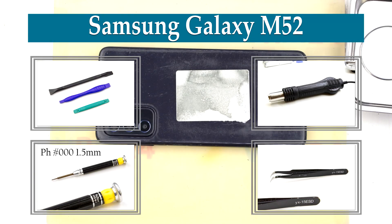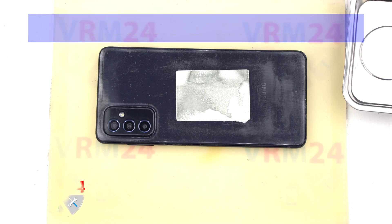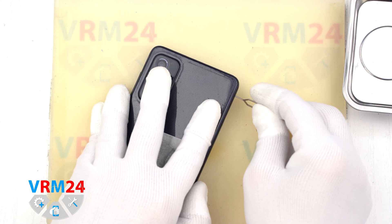Hi guys, you are on VRM24.com and today we are going to assemble Samsung Galaxy M52.